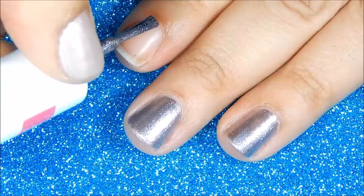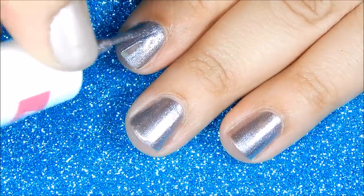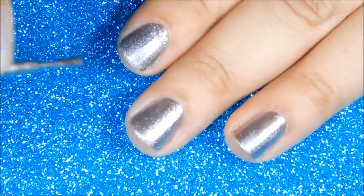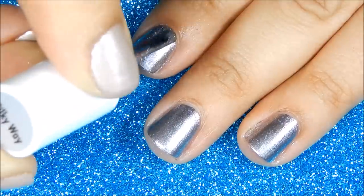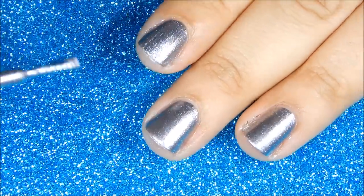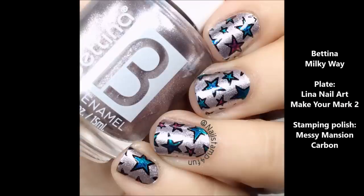Here's the first application and as you can see this polish is also very thick and opaque and can also be a one coater. This is the second coat. And this is the swatch of Bettina's Milky Way.